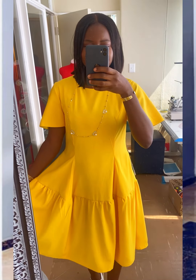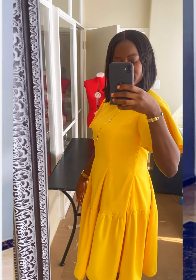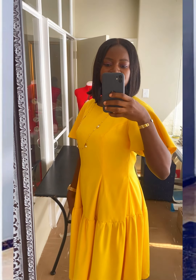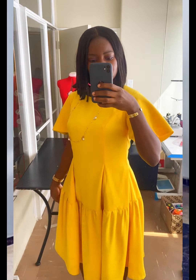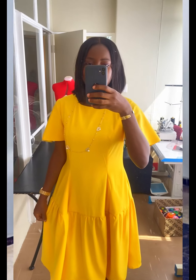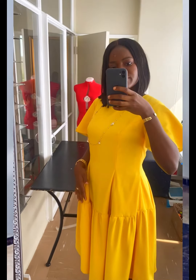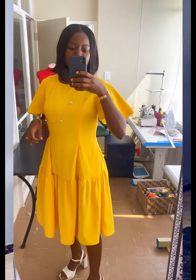Hi guys, welcome back to my channel. In my last video I drafted the patterns for this dress and transferred them to fabric. This video is the sewing tutorial for this dress. If you haven't watched the pattern drafting video, I'll link it in the description box so you can understand better what I'll be doing. Now let's jump right into the tutorial.